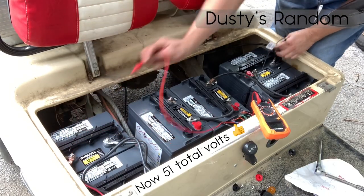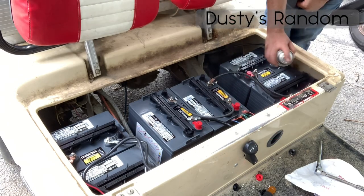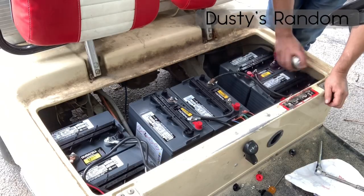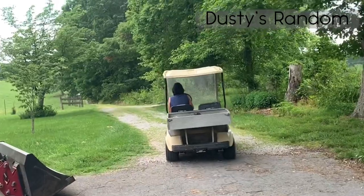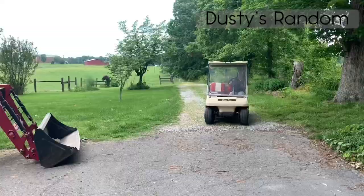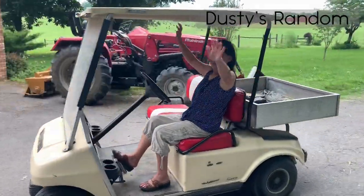51 volts — so eight more volts than we had this morning. So how's it run? Do you pop a wheelie?